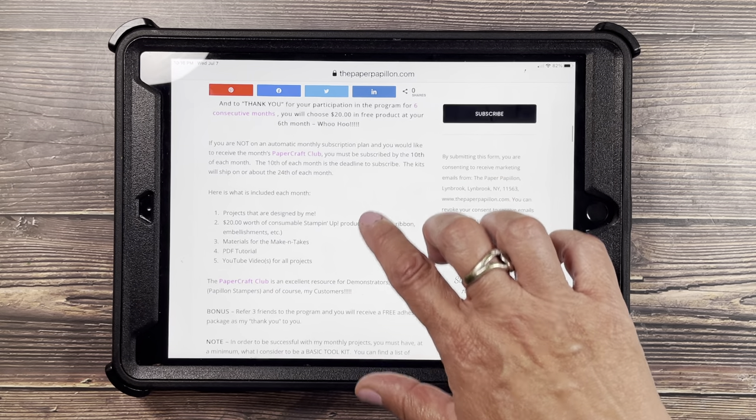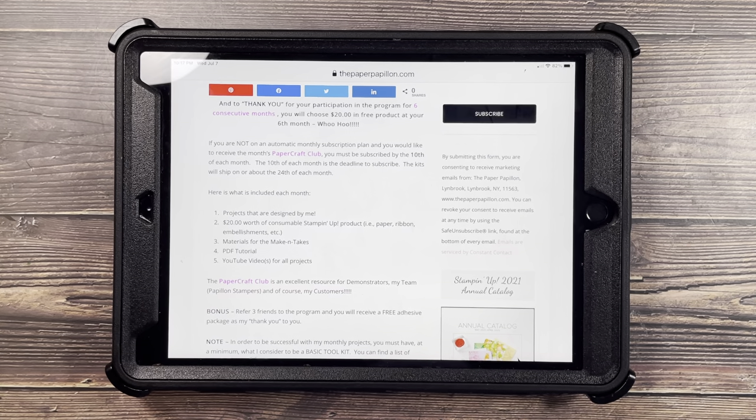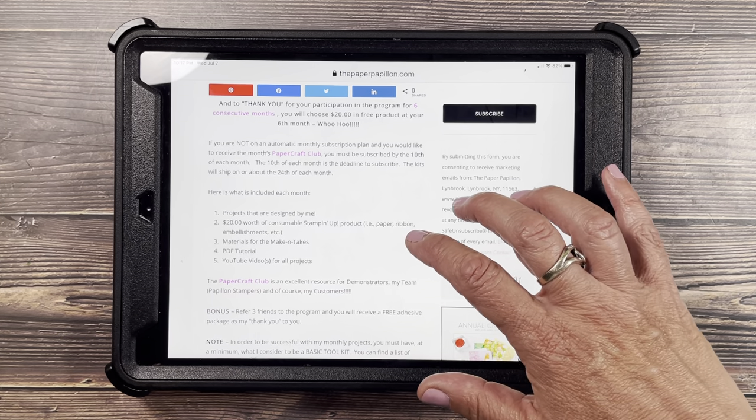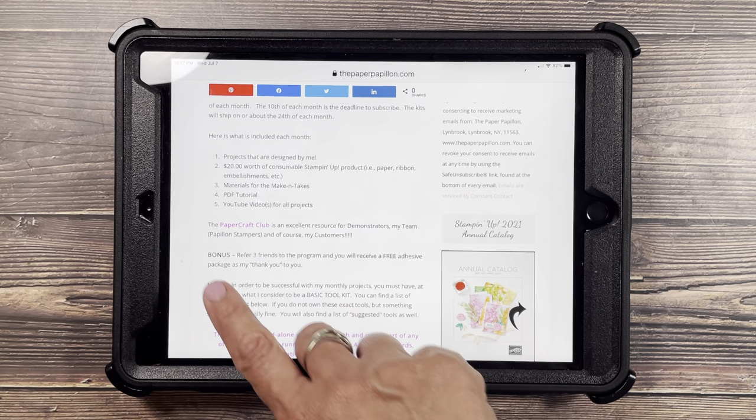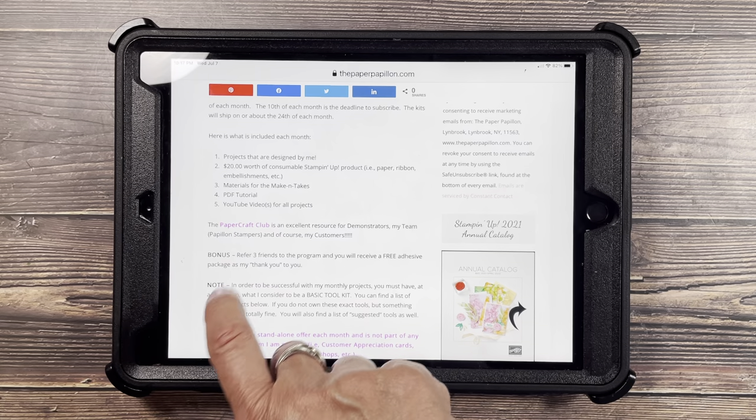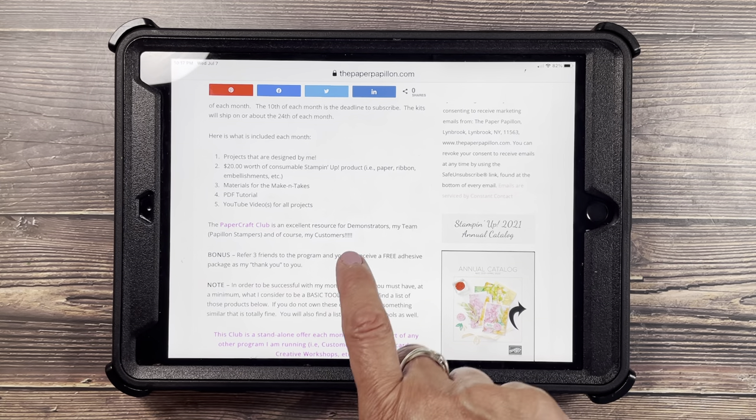What is included are projects that are designed by me, $20 worth of consumable Stampin' Up! product — for example, paper, ribbon, embellishments, materials for the make and takes, card stock, and any special items that you may need. You'll also get a PDF tutorial and YouTube video for all the projects. This is an excellent resource for demonstrators — my team, the Papillion Stampers — and of course my customers.